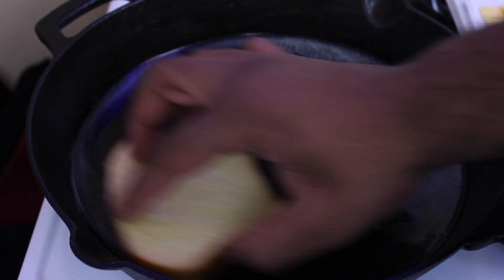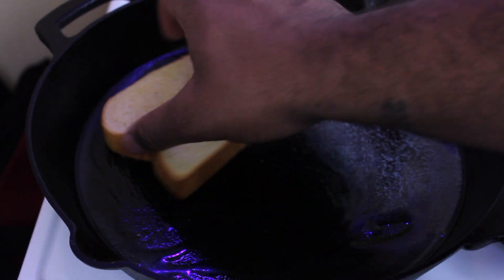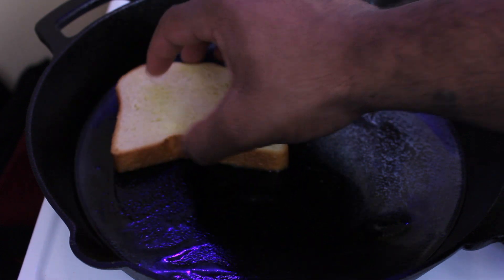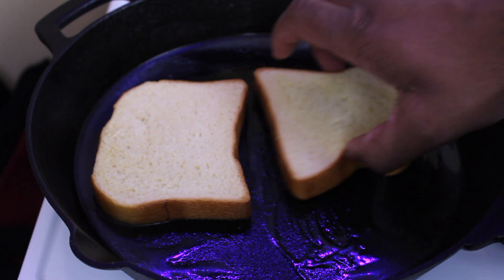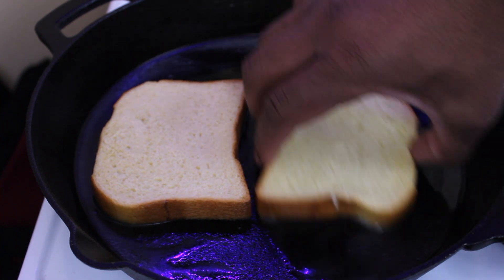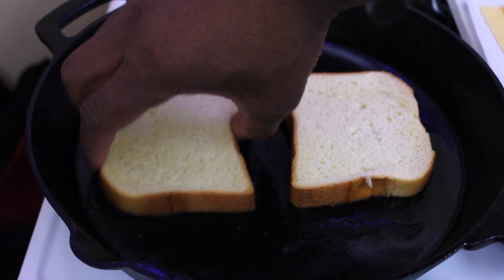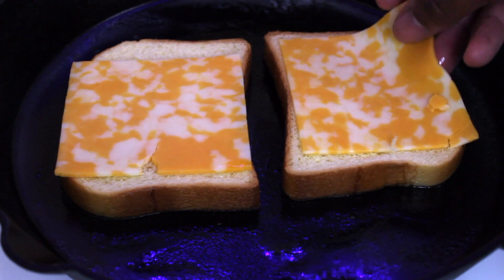The type of bread I'm using is sliced brioche. You can literally use any sort of bread — it doesn't matter, it can even be Texas toast if you wanted. But I'm simply using some brioche bread that I had on hand.